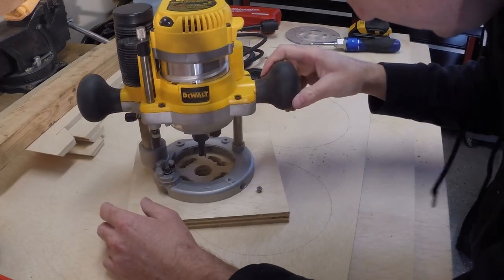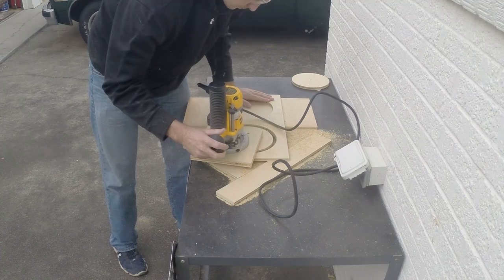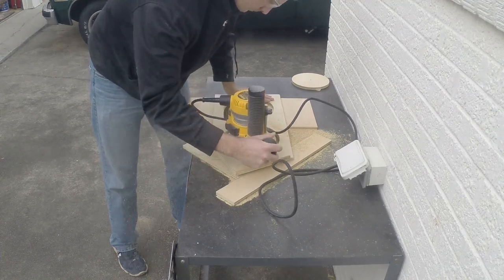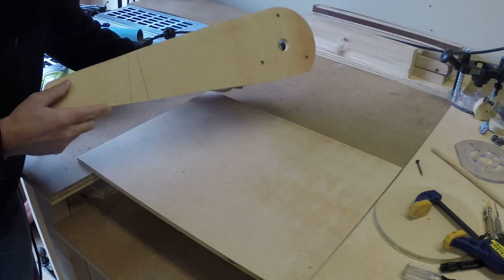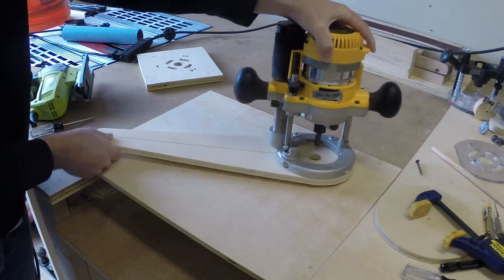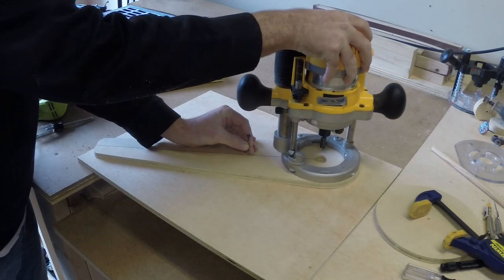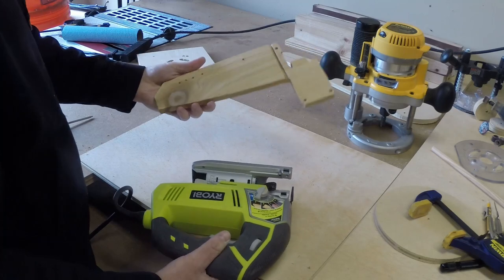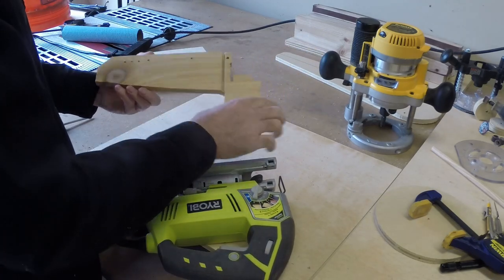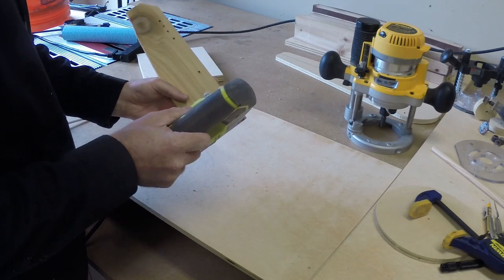Not every circle can be cut using the router table, so in those cases you need to make a router trammel. Here's a rough one I made that got the job done, and since then I've improved it into this trammel — I can insert a screw or nail at whatever distance to make a bigger or smaller circle. You can also make a trammel for your jigsaw; mine was cheap so it kind of broke apart, but you get the idea.